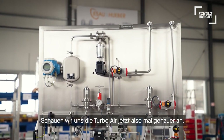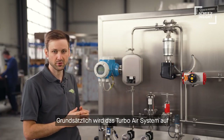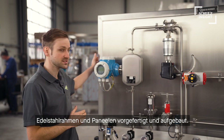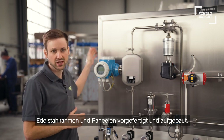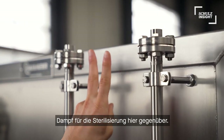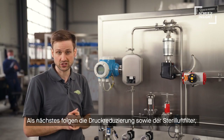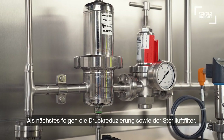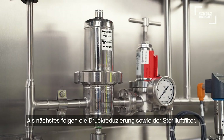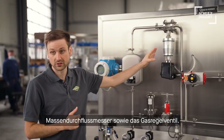So let's take a closer look into the Turbo Air unit. In general, all Turbo Air systems are pre-mounted on stainless steel panels. Air or oxygen and steam for sterilization is connected to the unit over here. Next in line are pressure reduction stations, followed by sterile air filter, mass flow meter, and the air regulation valves.